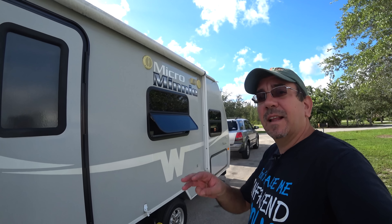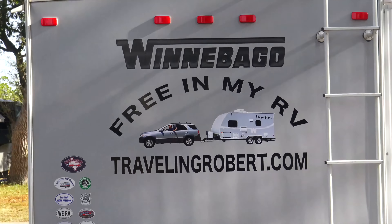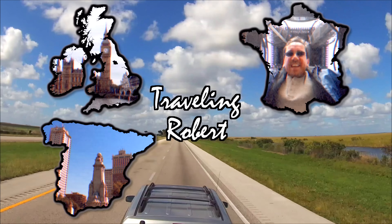Well, hello everybody, coming to you today from Markham Park here in Broward County, Florida, just west of Fort Lauderdale. And today I want to talk about Minitini, our travel trailer.